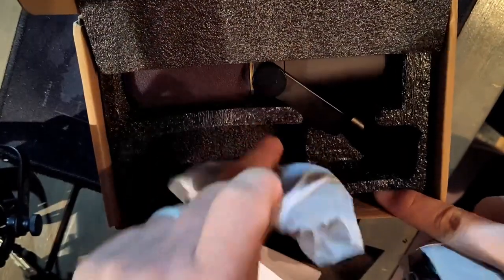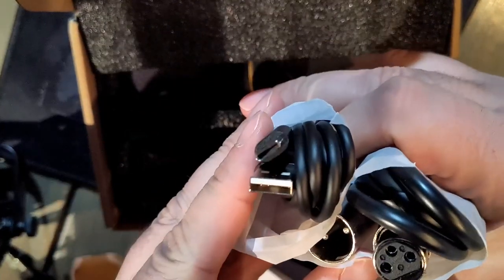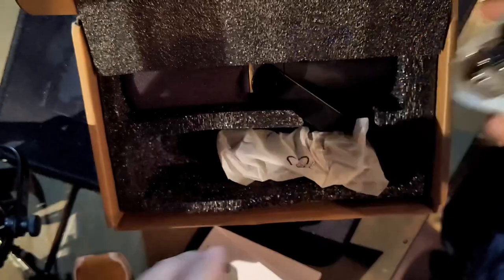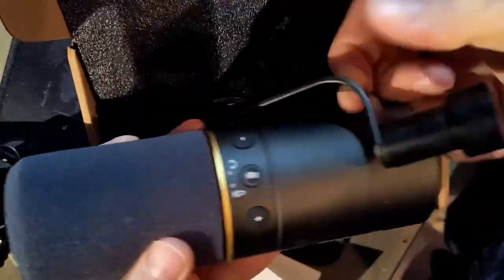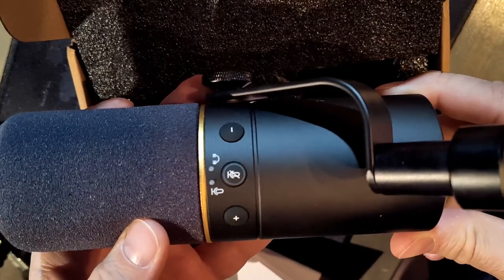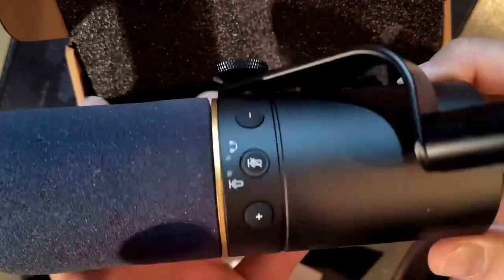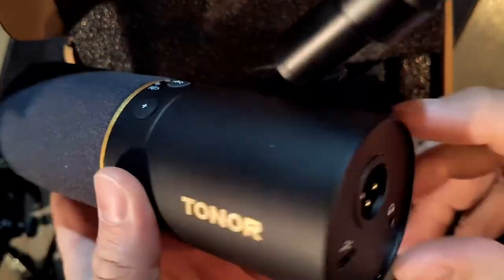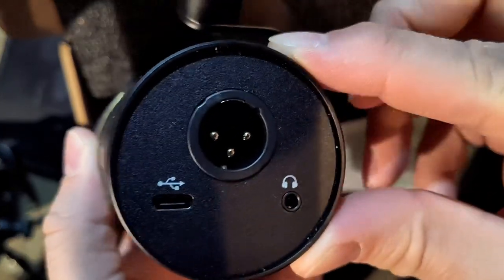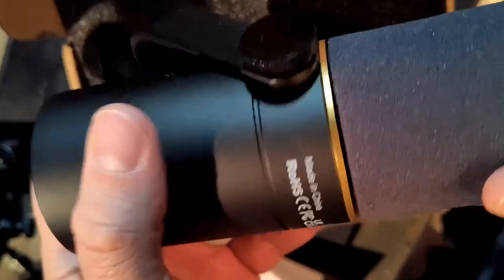You get a USB-A to C cable — would have liked seeing a C-to-C with an A adapter, but that's okay, Toner, it's going to be fine. Then the star of the show, the Toner TD510. This thing is heavy, got some tactile push buttons for USB mode, Toner logo in gold, and it's dense — good dense metal.